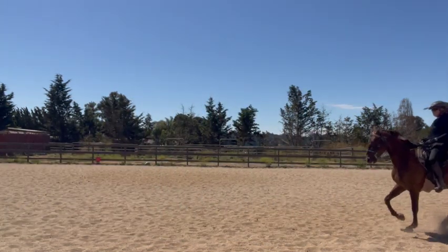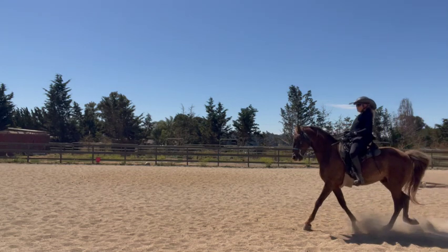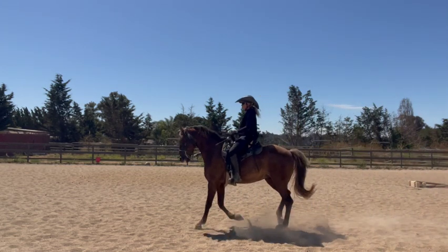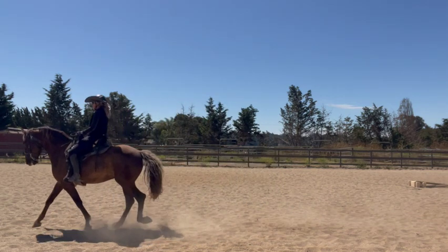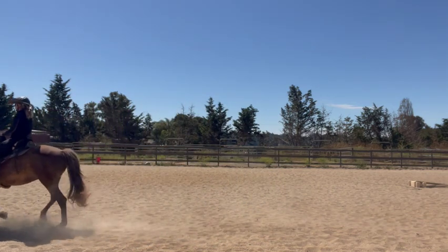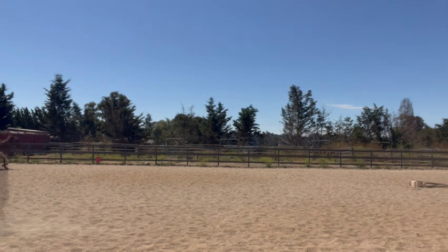The confusing part about it is many people think that these horses are pacing, because they're used to different breeds. These horses move their feet pretty fast, so sometimes it's hard to see the separation of their legs, which you can see when I slow this video down.